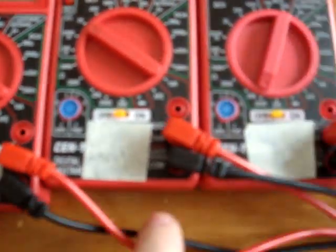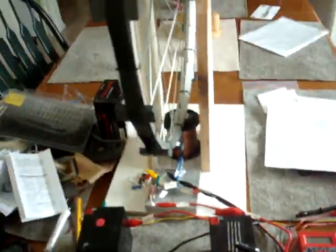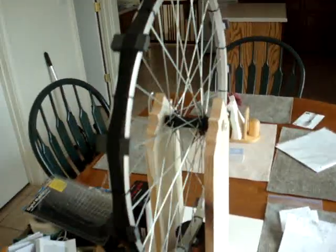These are the ones I measure for — output, input, resistance, resistance. Ok, let's hook it up.